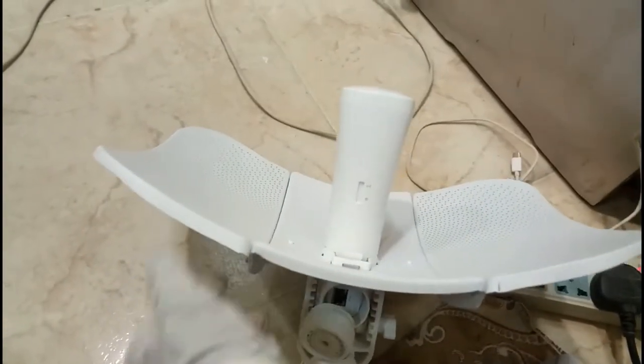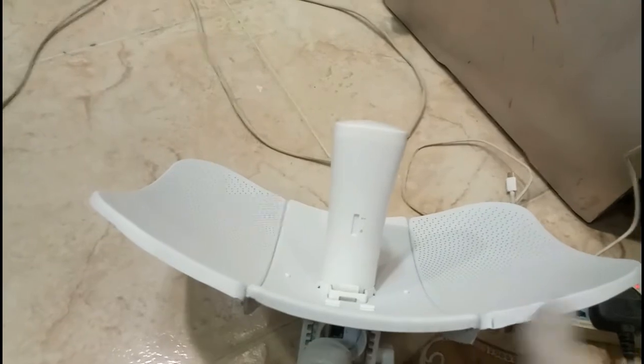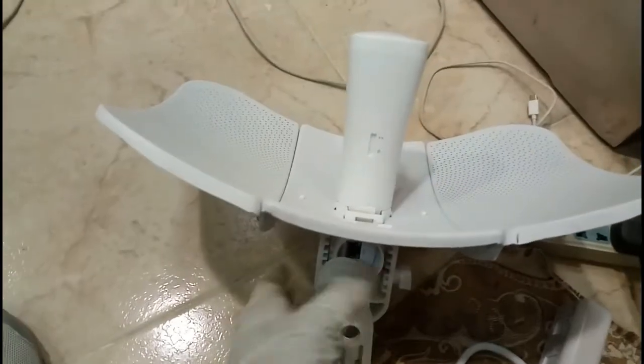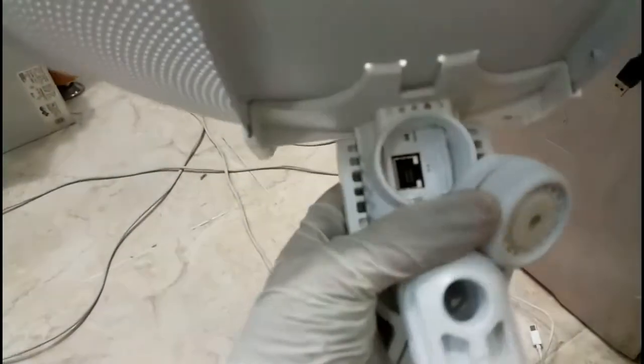When it comes in the box, this part will be separate, this will be separate, this will be separate — all those parts will be separate. You have to connect the internet cable.